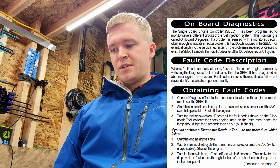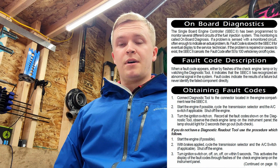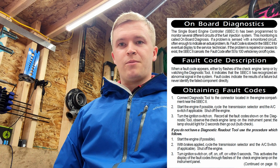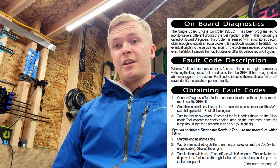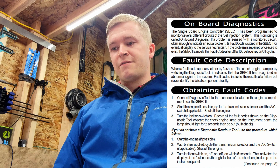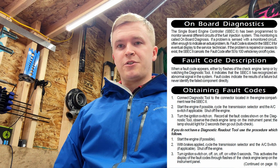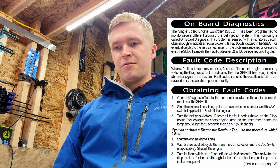One of them is to use a DRB2 scan tool, which some mechanics or dealerships probably had when they did service work on these trucks. But another easy way to check, which anyone can do, is by cycling the key. I'll show you how to do the key cycling and then how to read the codes using your check engine light, and then I'll show you the table for the fault codes.